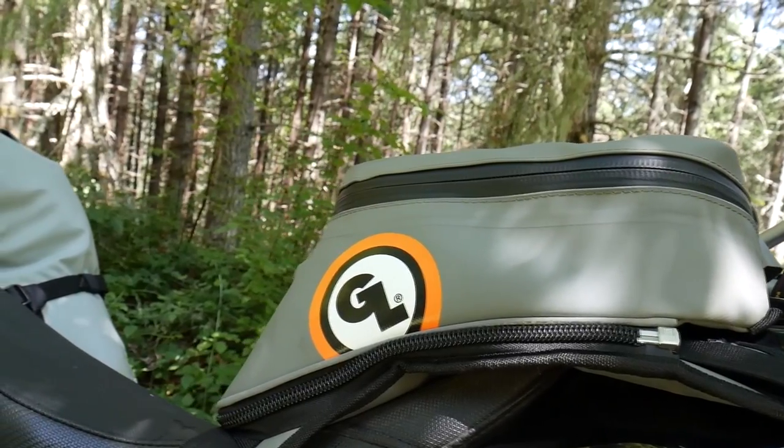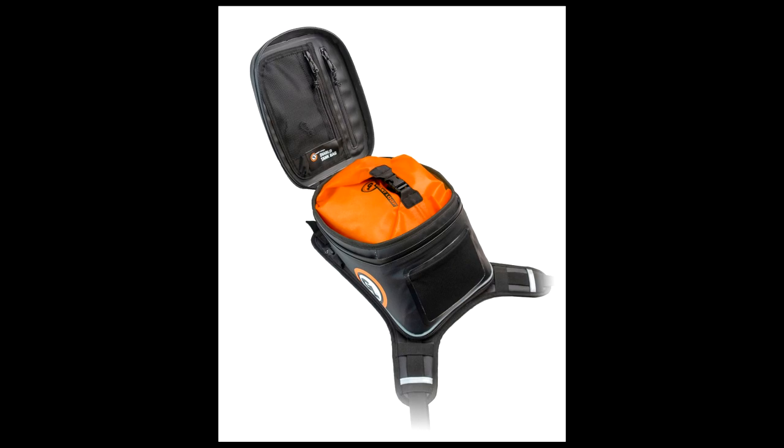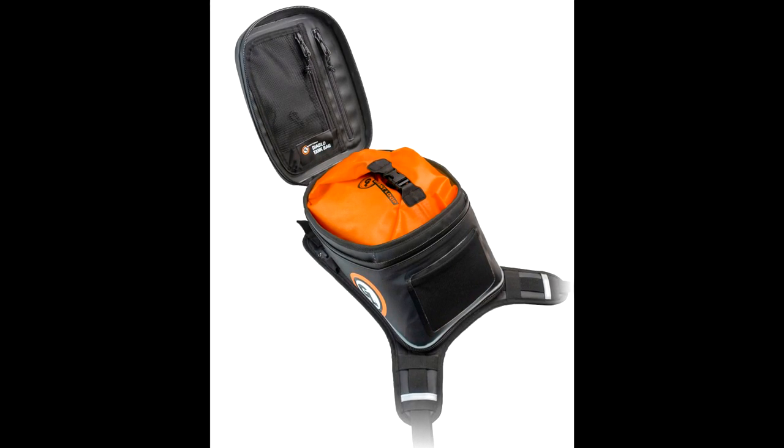All of GiantLoop's luggage is made of our rugged bombshell coated fabric with hybrid RF welded and sewn construction. The Diablo is 100% waterproof, mud proof, snow proof, and dust proof when used with the included tripod.